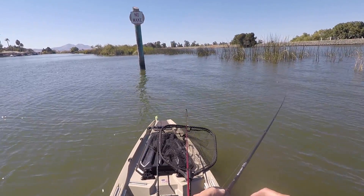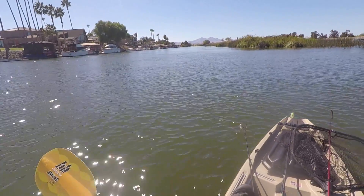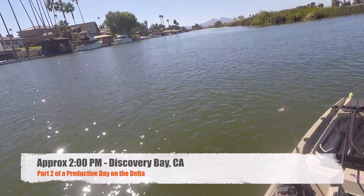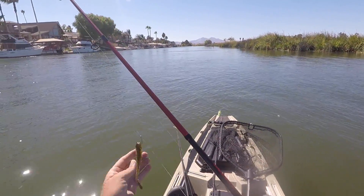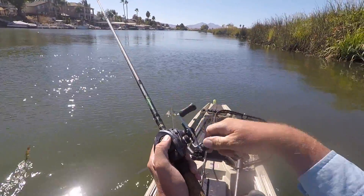Could have been a striper boil over here. There's something going on over there. Let's see if we can get him on topwater.